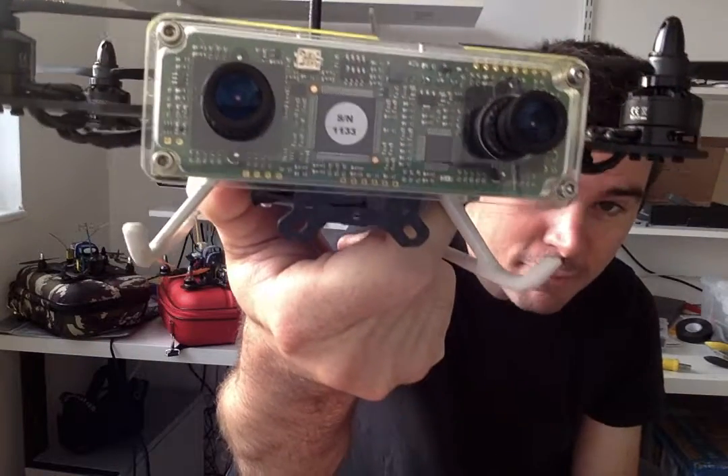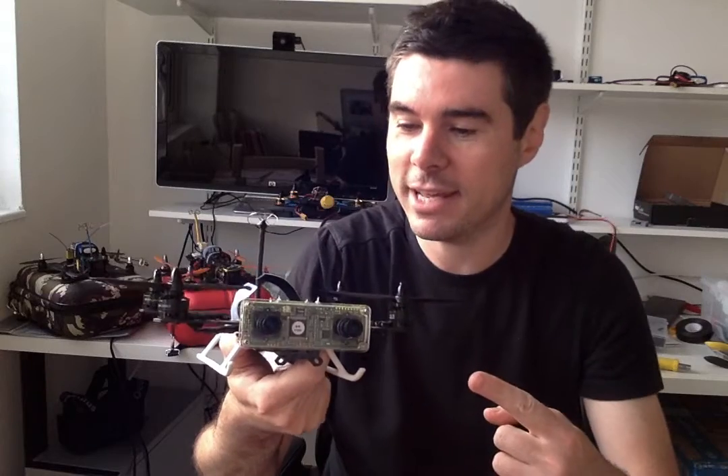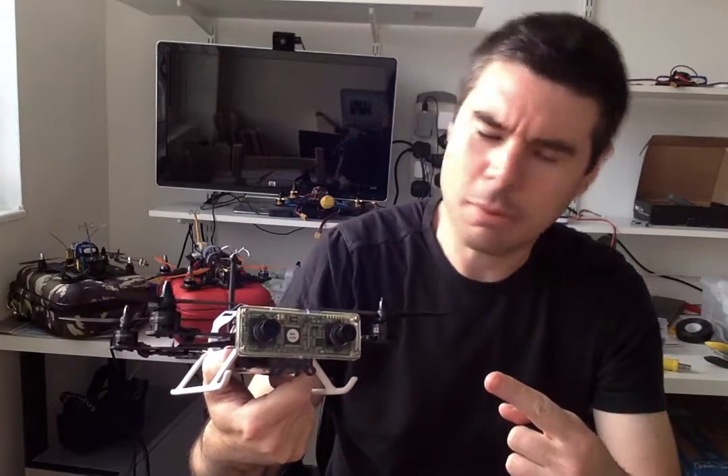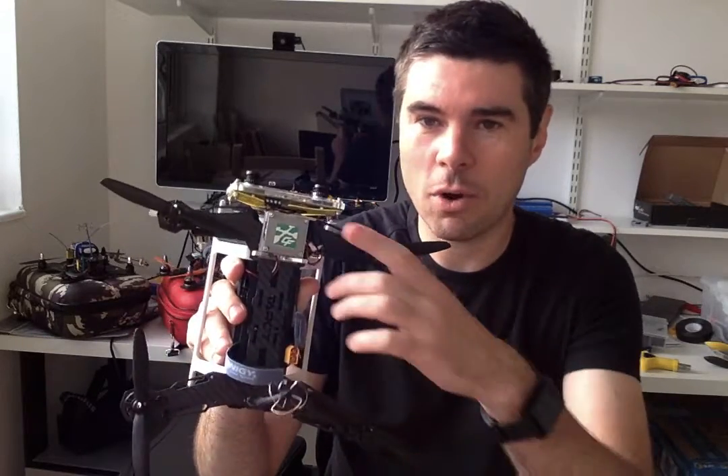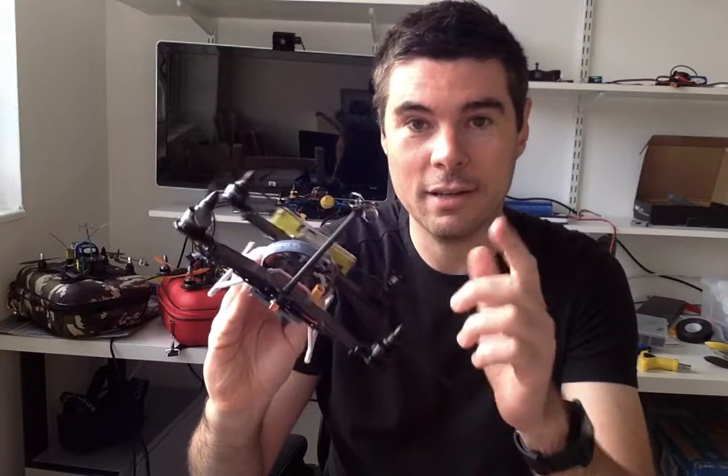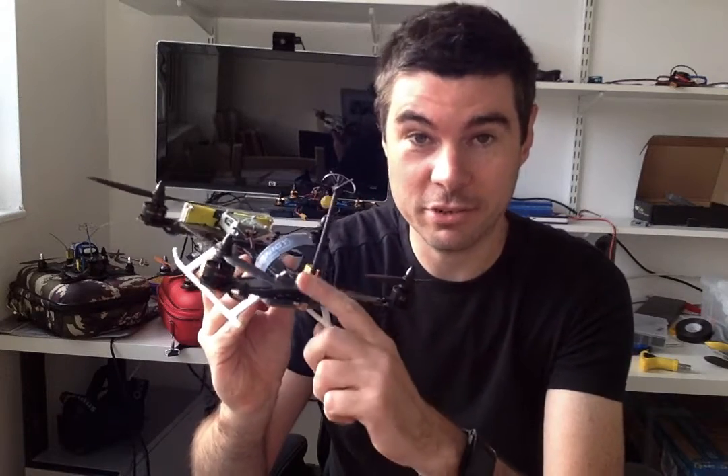Starting from the back, it looks like a normal 250, right? It's based on the Tarot frame, which is kind of an annoying frame to put together, but I chose it for a reason and that reason is 3D FPV! This is the NerdCam 3D. It's probably the only side-by-side 3D FPV camera, and I've got it wired into a single 600 milliwatt immersion video transmitter.